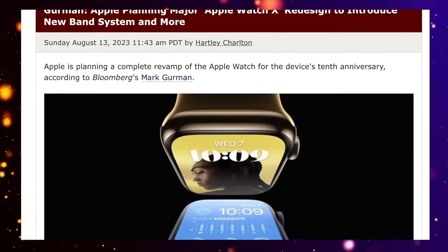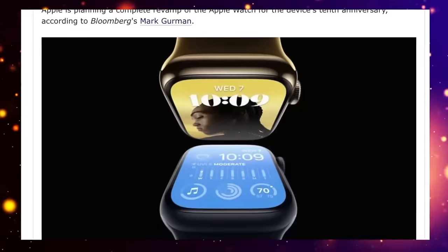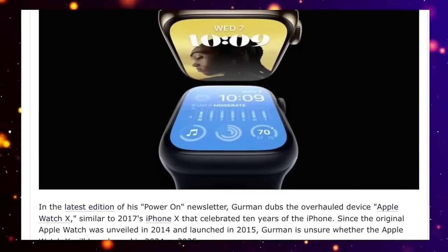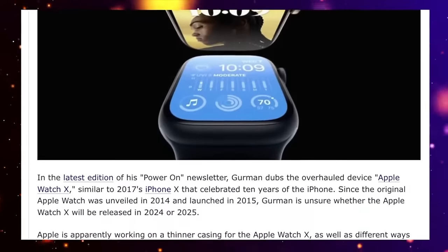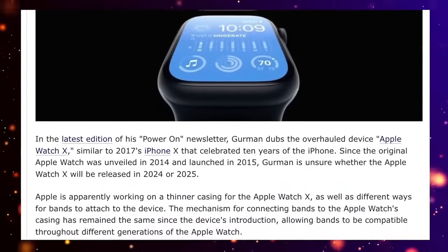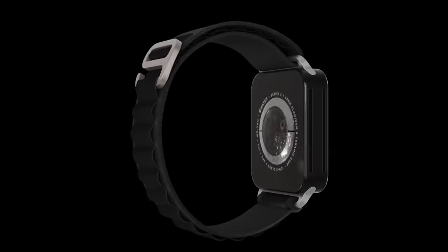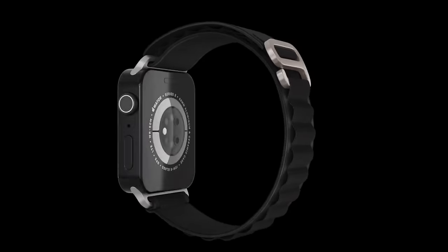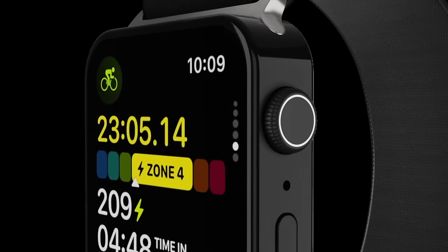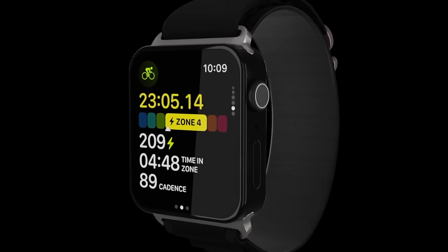Also, we're going to be getting a whole new design according to Mark Gurman — a major Apple Watch redesign is coming in 2024. This will be very similar to what Apple did on the 10th anniversary with the iPhone X in 2017, and it looks like the same is happening for the 10th anniversary of the Apple Watch. We could be seeing a flat design like the renders shown here, looking more like current iPhone designs and very similar to the Apple Watch Ultra and Ultra 2.